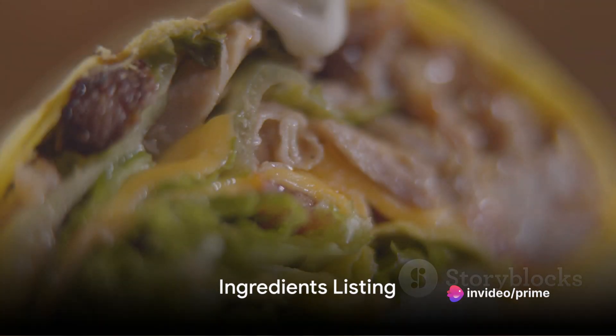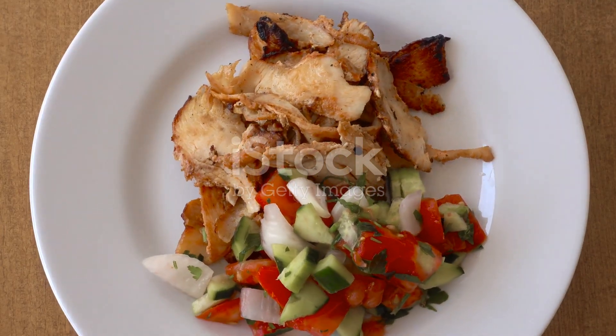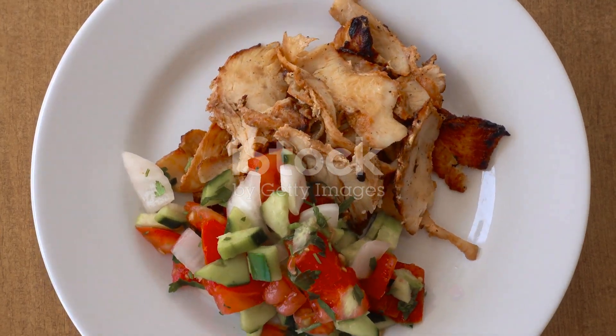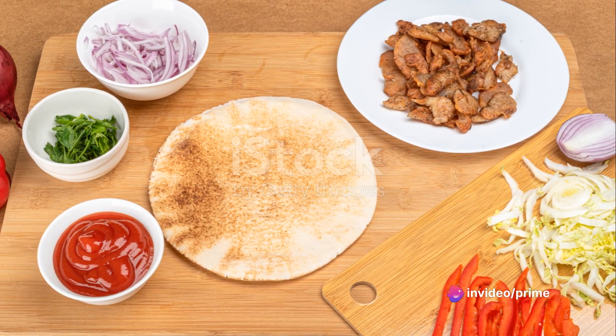First things first, gather all the ingredients. To craft our perfect Chicken Gyro, we're going to need some essentials. Fresh, succulent chicken is our main star. Then there's the pita bread — the canvas for our masterpiece.